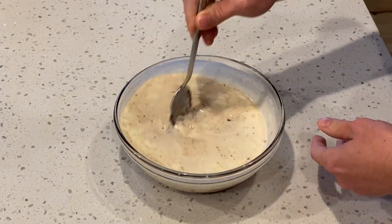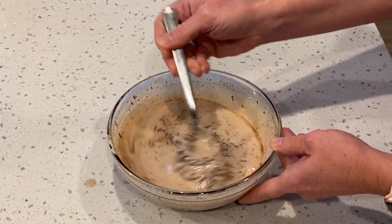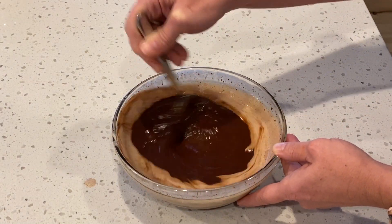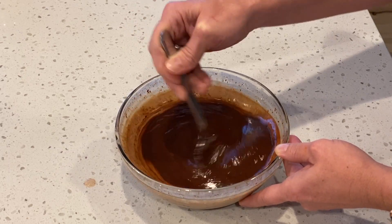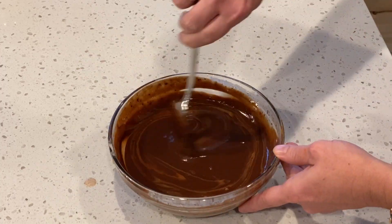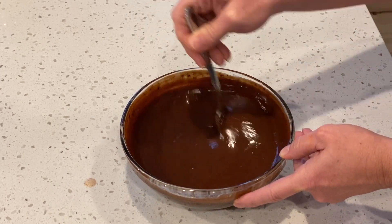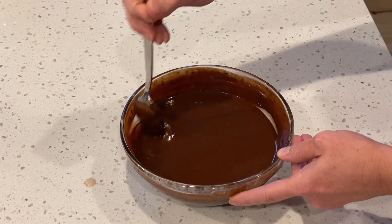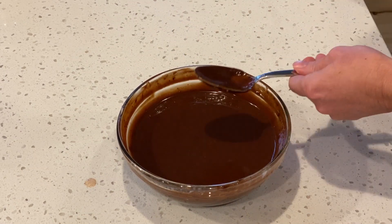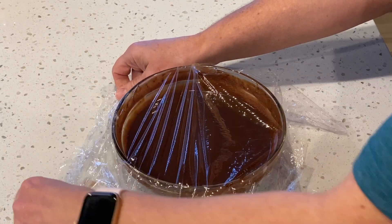Now stir the chocolate and the cream together. The chocolate is still melting, so you want to keep stirring until the chocolate has completely melted, then stir until the chocolate and the cream are completely incorporated. This will take a couple of minutes. Once combined, cover with saran wrap and put in the refrigerator for a couple of hours.